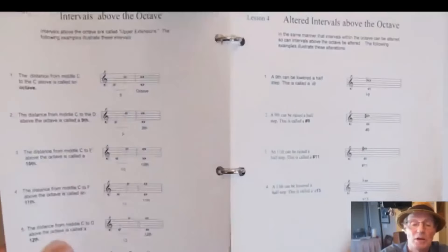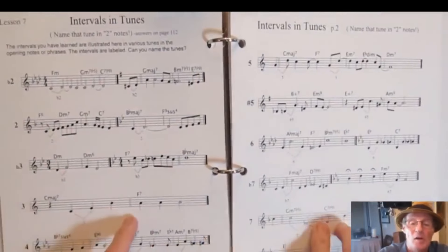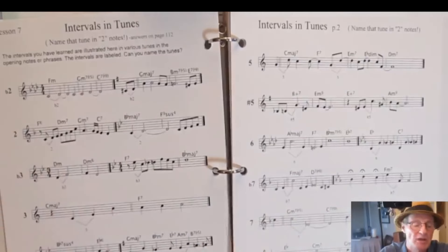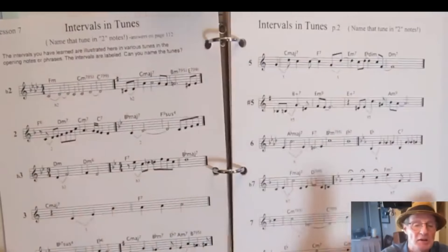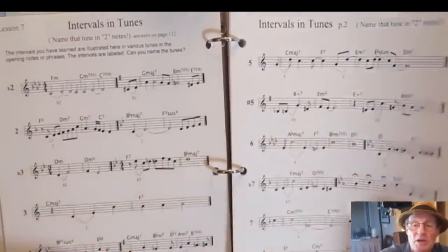Now we're into intervals, and you're going to have examples and a little quiz. You're going to use every interval as a starting point of a specific song, and you'll have to guess the song — then later you get the answer. It's a good way to learn intervals and what they sound like to your ear.